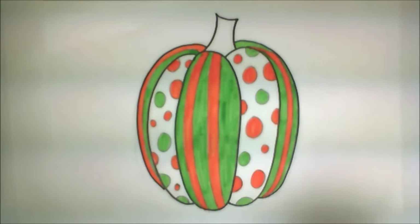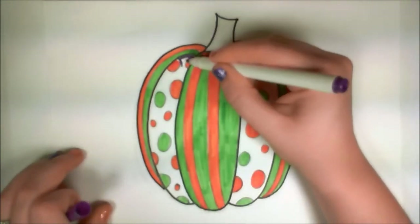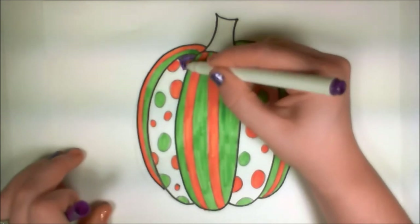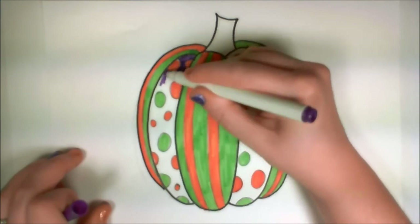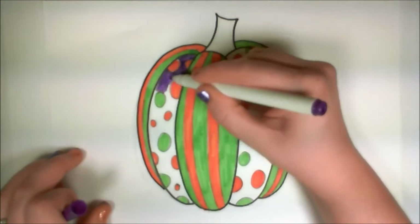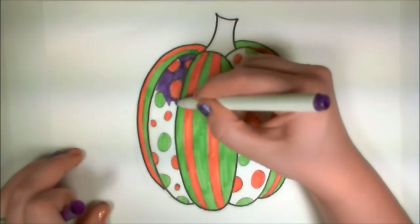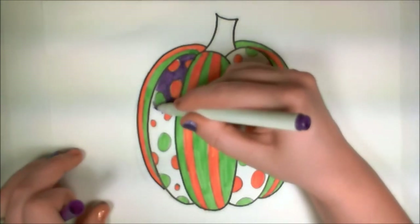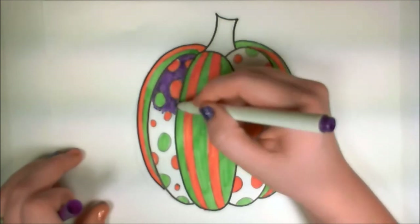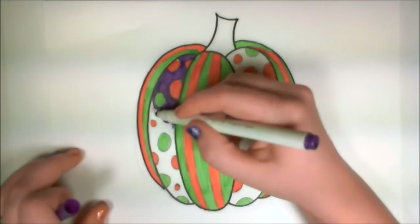Now I'm done coloring with my orange. Remember that purple I was telling you guys about? It's time to whip that out. I'm going to fill in the space left behind from all those polka dots with a brilliant royal purple. Look at how it makes that orange and green pop — I think that is beautiful. Very festive, colorful, appropriate.